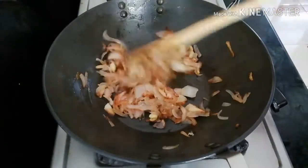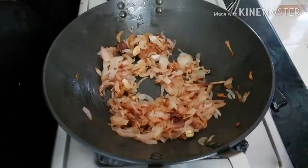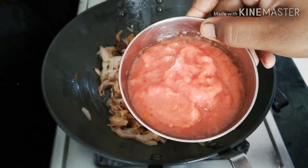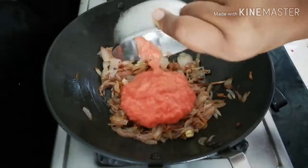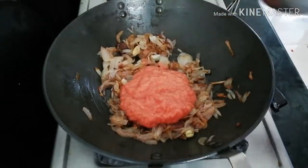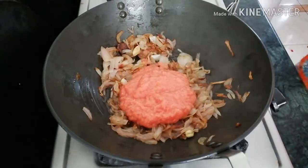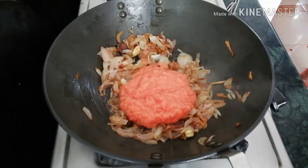Here comes the paste. It is a thick paste, can come into 3 pieces. I will put it in paste — this is the taste of the golden brown.